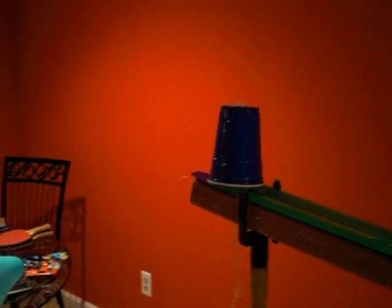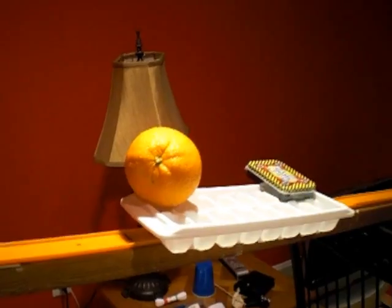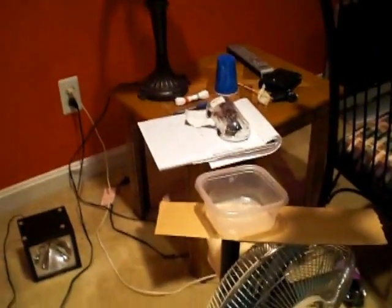So we release the golf ball from the cup. The golf ball will go down and then it will hit these two amazing things, which will fall into that ball right there.